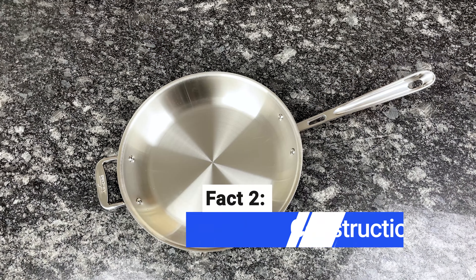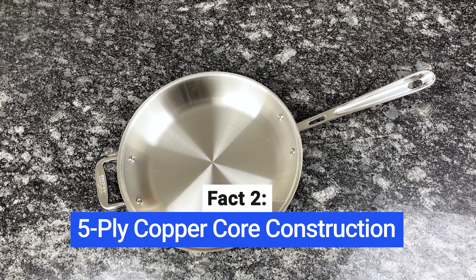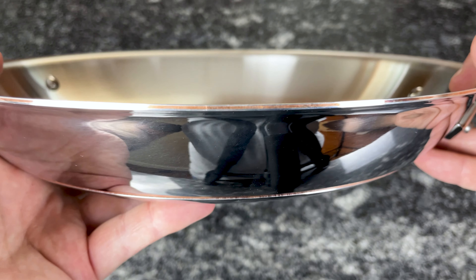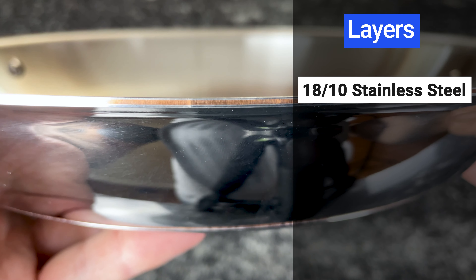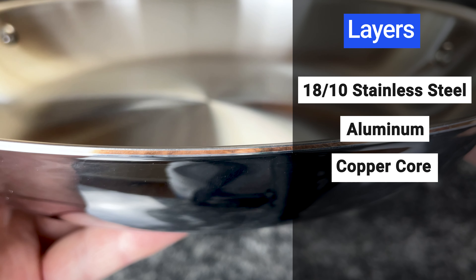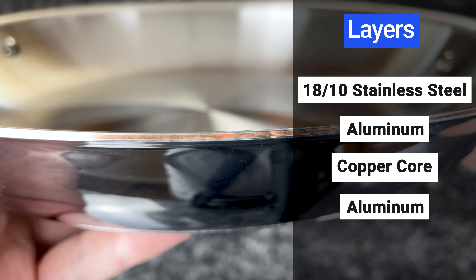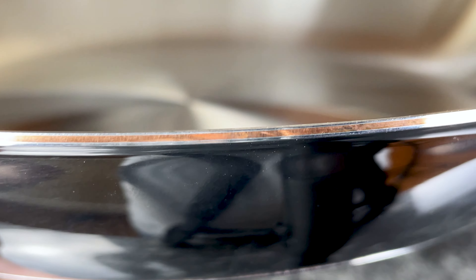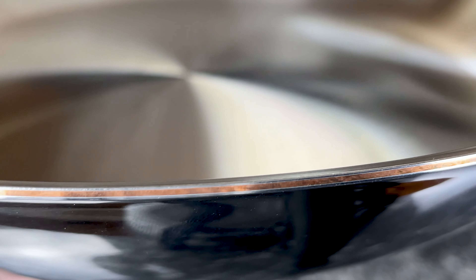As its name suggests, this cookware is made with a copper core layer. It has five-ply construction, which means it's made up of five bonded layers. The cooking surface is 18/10 stainless steel, the next layer down is aluminum, then copper, then another layer of aluminum, and the bottom is 18/0 stainless steel. Because copper has a much higher thermal conductivity than aluminum, this cookware heats up faster and responds to temperature changes more quickly than most cookware.